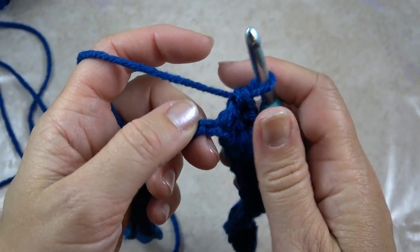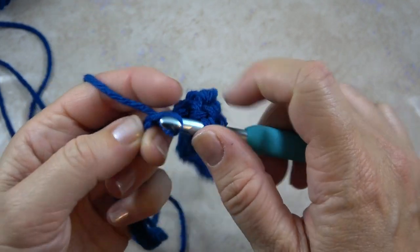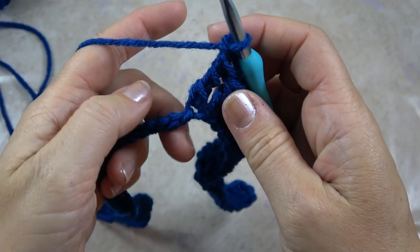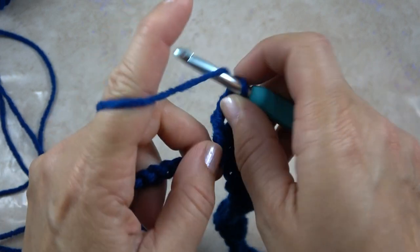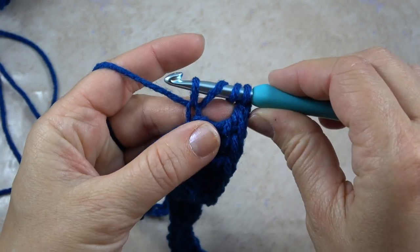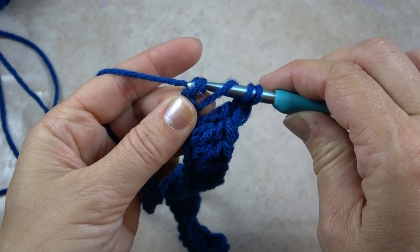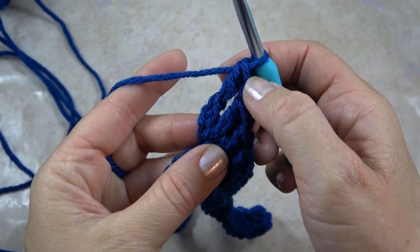Now we're going to make the point of this diagonal cord with a treble crochet — yarn over twice, put the hook in, yarn over, pull through the stitch. Now we have four loops on the hook: yarn over, pull through two, through two, through two. That gives a nice tall stitch. Then chain one and do what's called an extended treble — a little trick to make any stitch just a little bit taller. Yarn over twice, hook into that same stitch, yarn over, pull up a loop, then yarn over and pull through just the first loop. Now complete as usual: yarn over, pull through two, through two, through two.